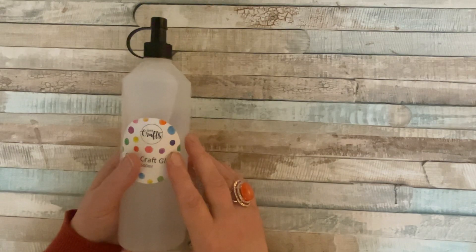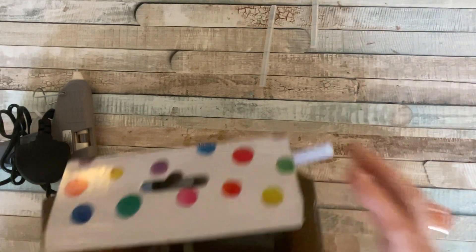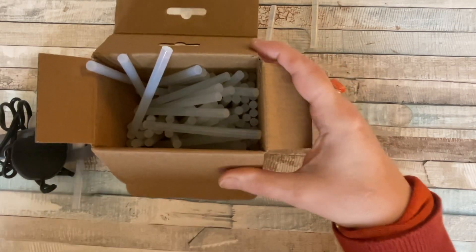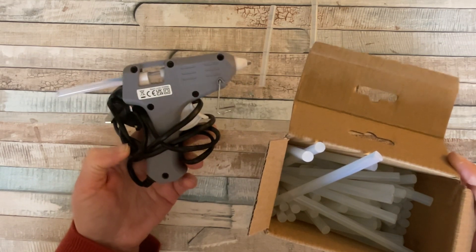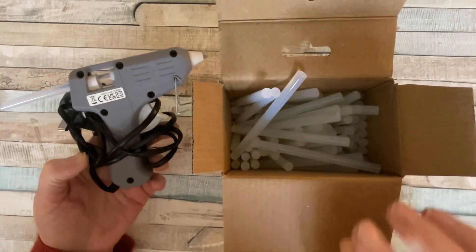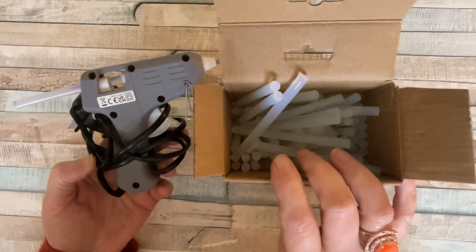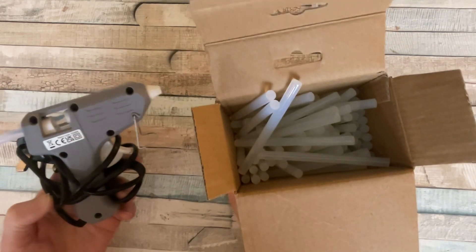They also do their own glue gun. When I first opened it all I saw was a bunch of glue sticks and thought I'd picked up the wrong thing — but it is a glue gun! It takes about five minutes to heat up but it's a really good one. It's eight pounds to buy, and in the box you get a mini glue gun plus 100 glue sticks — usually you get two or three, so that's fantastic. Once set, that glue is incredibly strong.